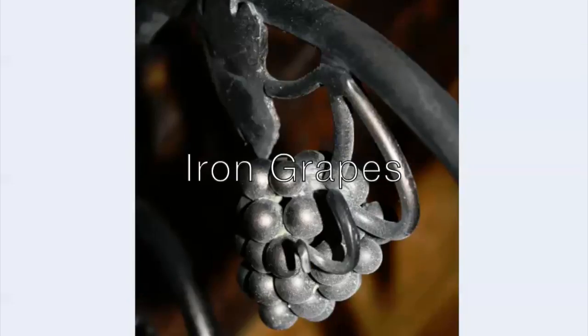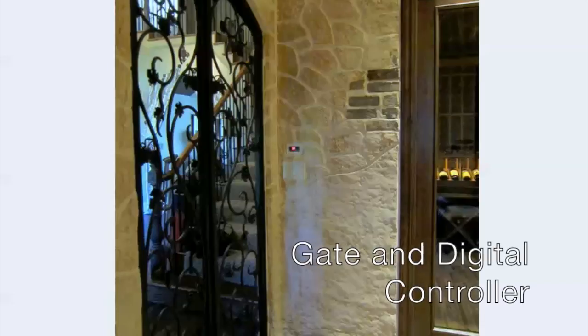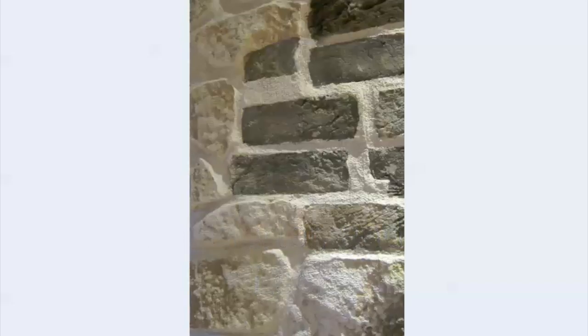Here's a close-up of one of the iron grapes used in the gate design. From inside you'll see the back of the gate and the left corner. The digital controller for the wine cellar is mounted on the wall above the light switches. The stone design inside the tasting area was made to be a rough uncut stone at the bottom, blending up into more of a cut stone effect above, with some old bricks showing through. A close-up of the stone at the side of the door shows where we have incorporated the look of stone and mortar with bricks showing through where it looks like stone has fallen off. Near the bottom of the stone is more of a cave stone look.